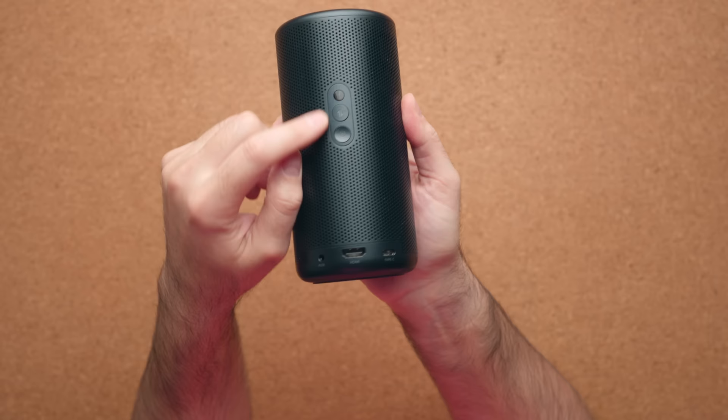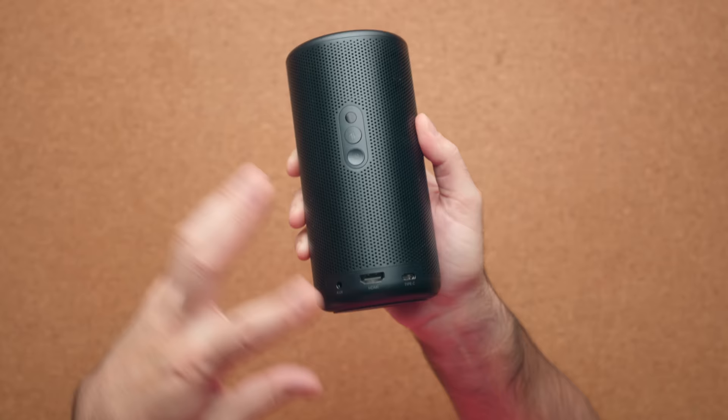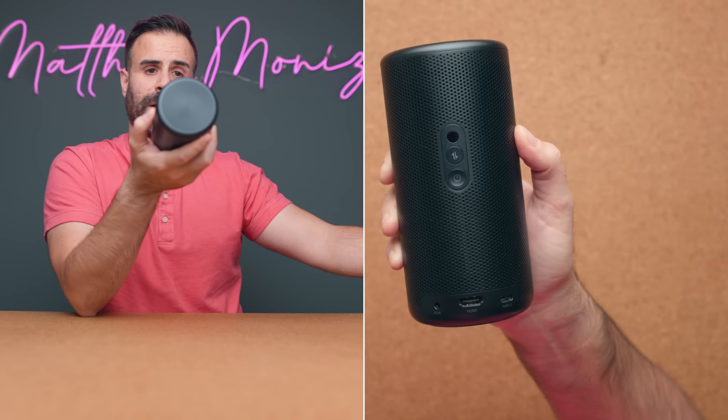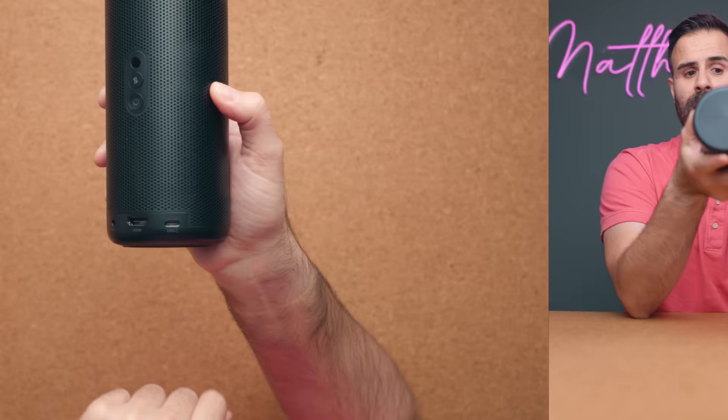There are buttons on the back — one allows you to switch between projector mode and Bluetooth speaker mode, so if you don't want to use the projector you just press it and it becomes a Bluetooth speaker, giving you much better battery life. On the bottom you have an auxiliary port, HDMI 2.1, and a USB-C port to power the device.